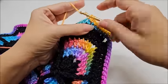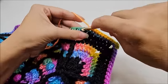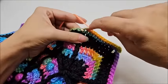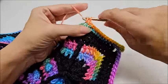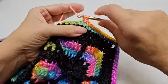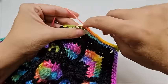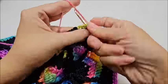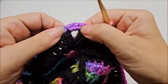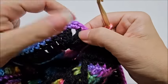When you get near the end of a side, count your single crochets to make sure you have an odd number between the chain-two spaces — that is very important. Some borders call for different multiples; this one needs to be an odd number. I'll meet back up with you when I get to the stitch before the middle single crochet at the corner.